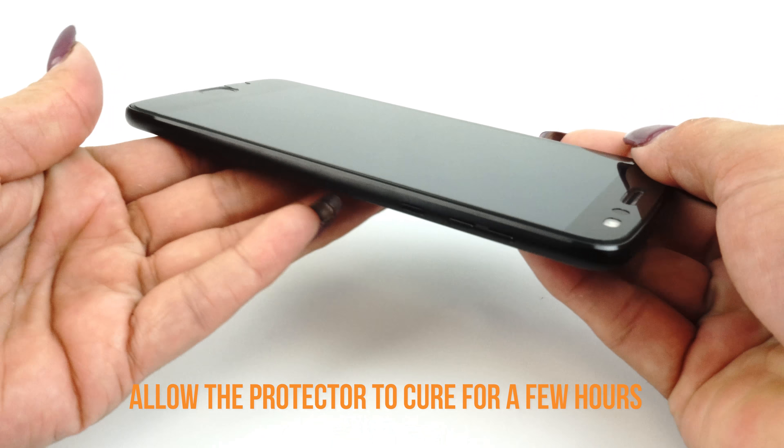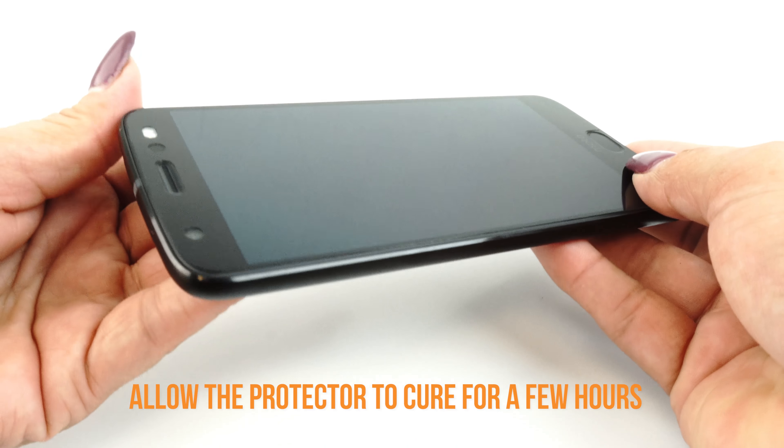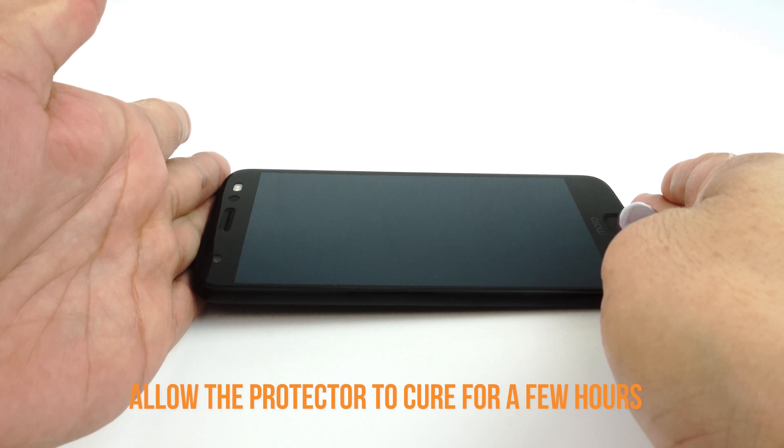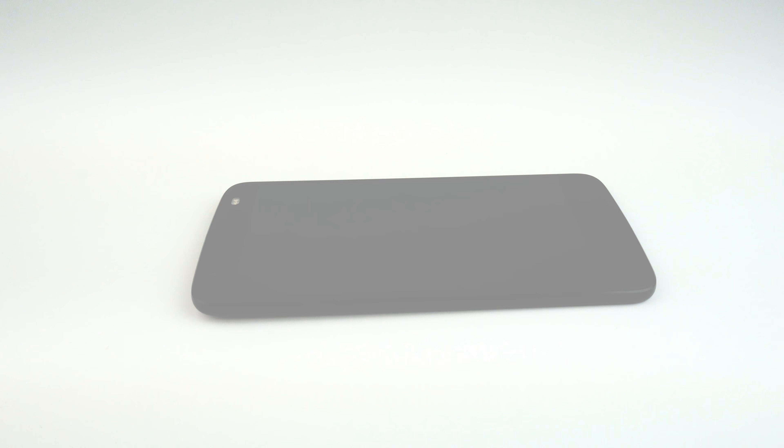If you can't go a few hours without using your device, we recommend installing your TechSkin at night before going to bed, so that your device will be ready to use in the morning. We hope that this installation video has been helpful to you. Enjoy your new TechSkin.